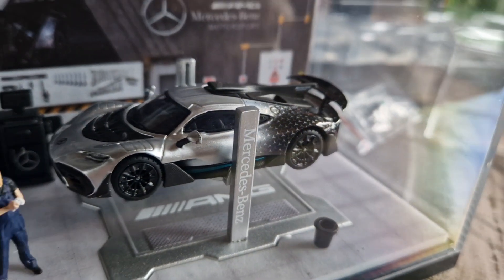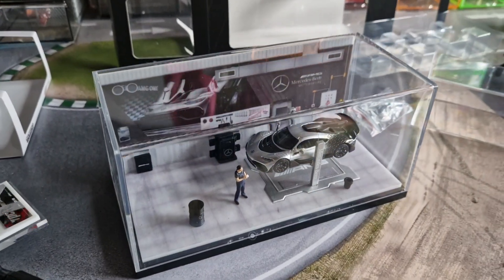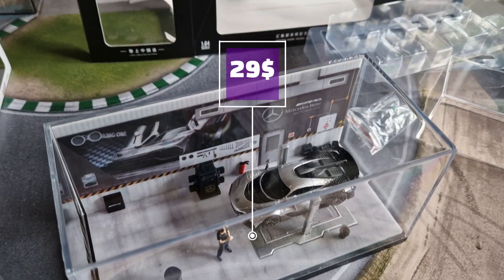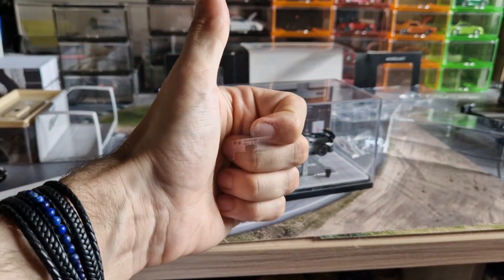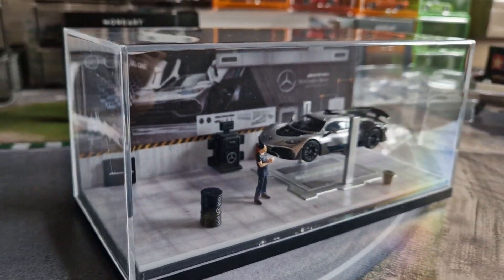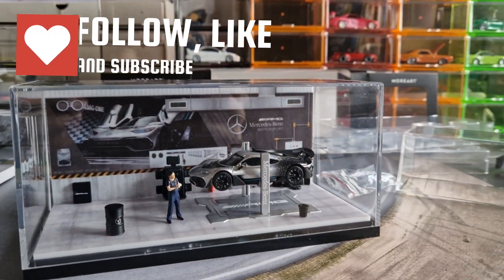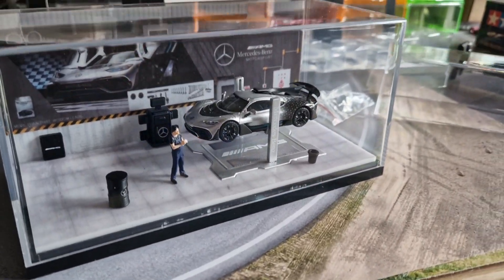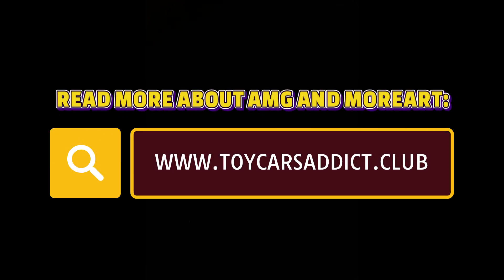Would you also get a diorama like this for your favorite model? Or is the price of around $29 not really worth it? Let me know in the comments. Without any further ado, thanks a lot as always for watching and your support. Feel free to leave a like and comment down below. See you in the next video. Cheers!